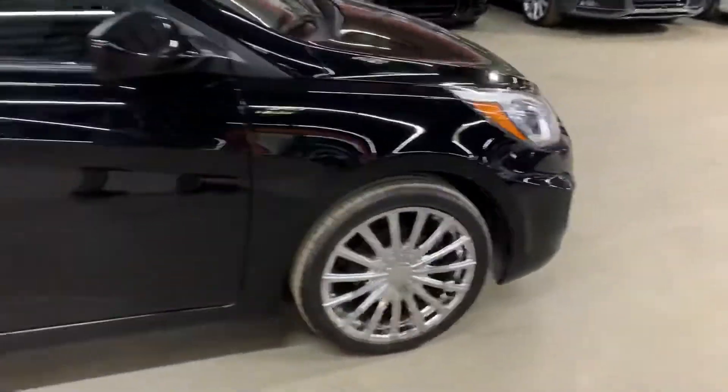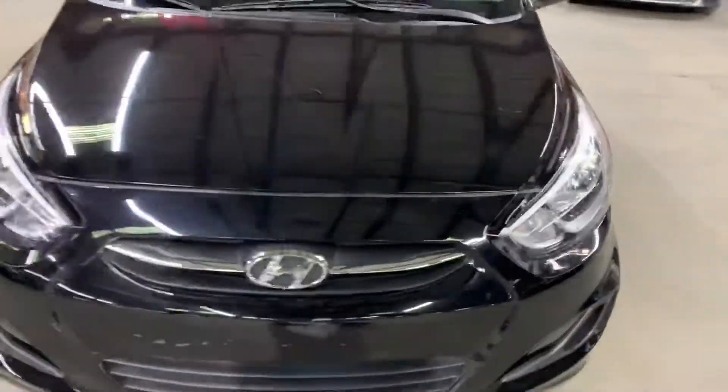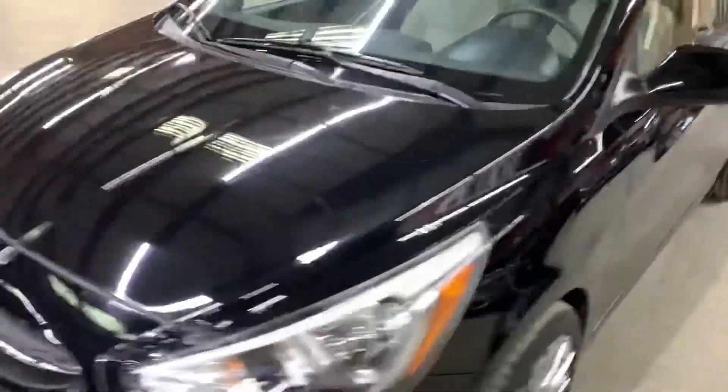Once we're finished checking out the interior, we will come back outside and take a closer look at the wheels, the headlights, and the tail lights. I will pop the hood open so you can take a peek at the engine. So let's go ahead and check out the interior.